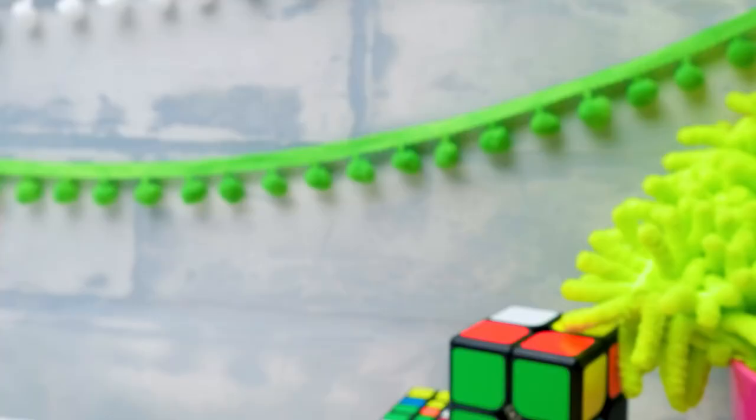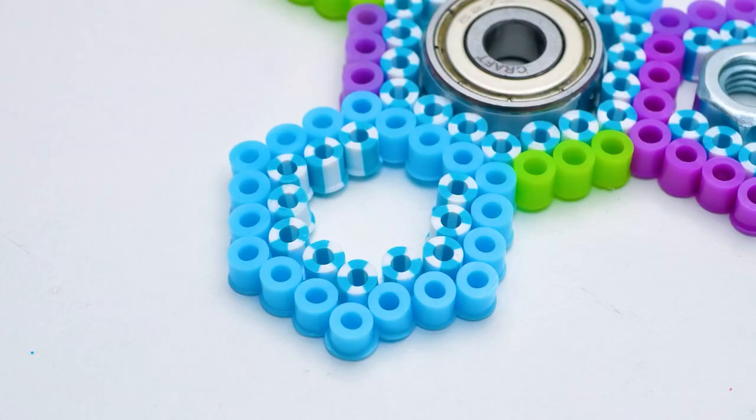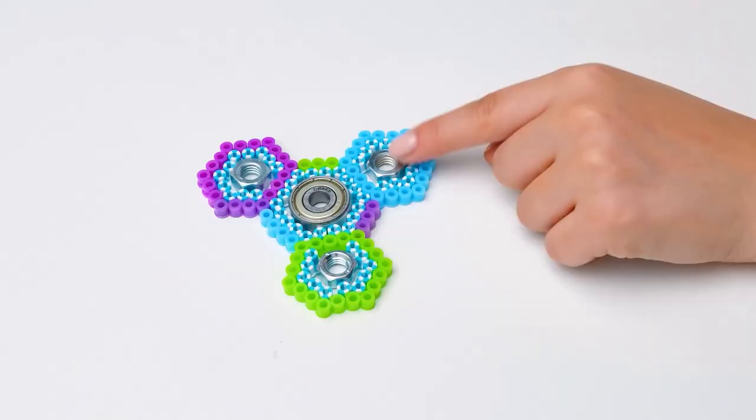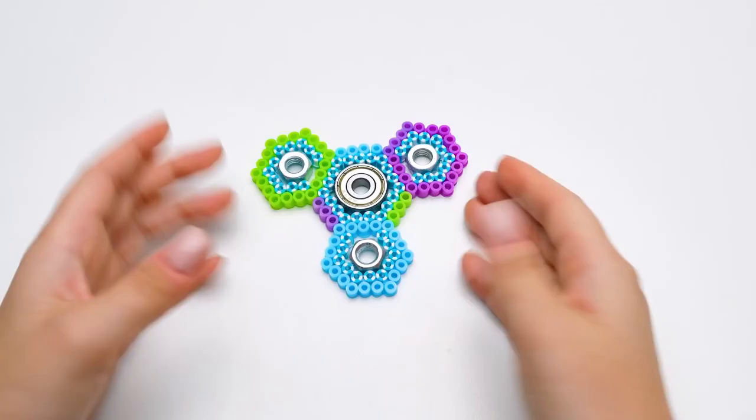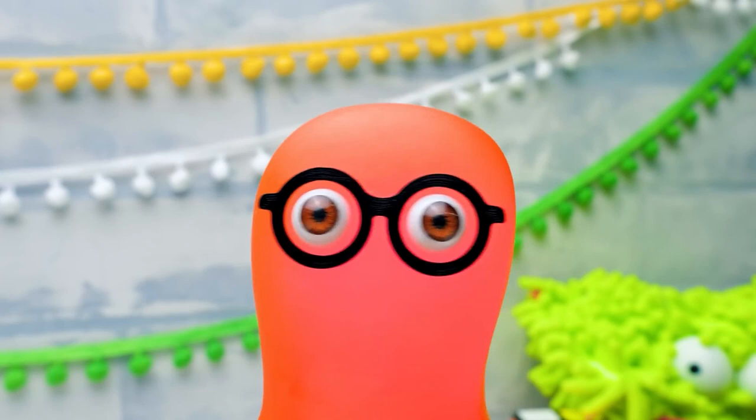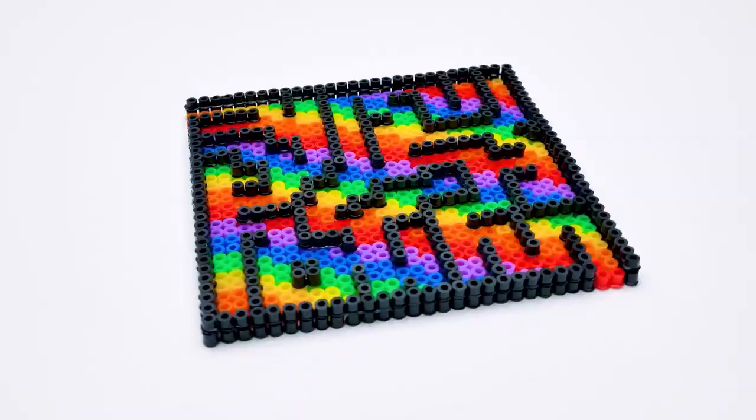By the way, we've already made fidget toys! You know where to find those videos, right? Here comes the last part. Done! Check out how it works, Sammy! Cool, right? Just like all our crafts today! Let's check them out one more time!